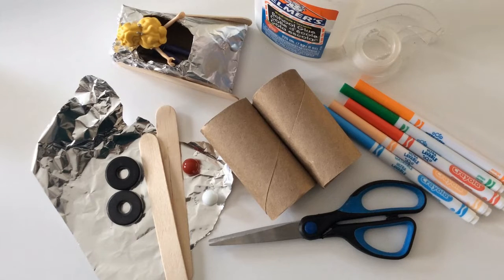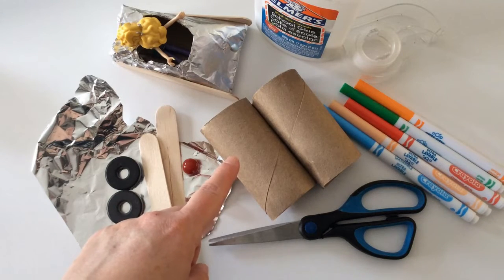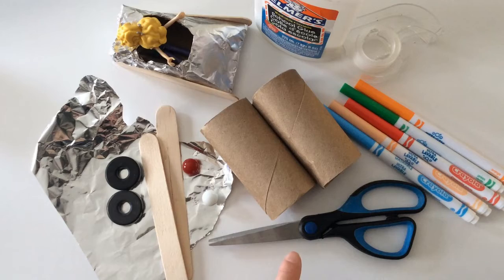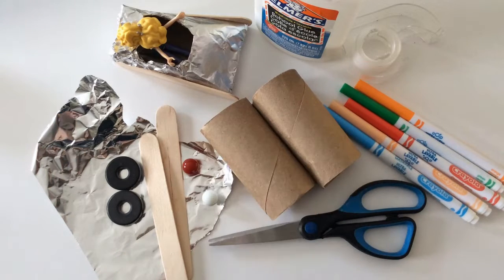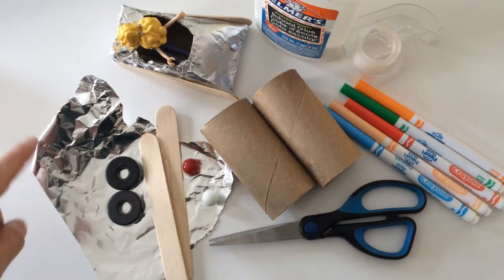To make your miniature bobsleds, you will need the following supplies and materials: a paper towel roll cut into pieces or toilet paper rolls, craft sticks, a pair of scissors, glue or a hot glue gun and sticks, tape, and for decorating you could use markers or a piece of tin foil.